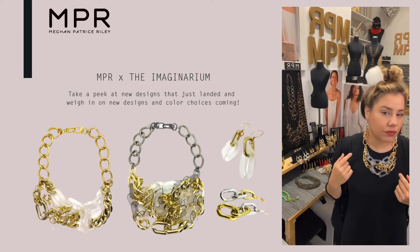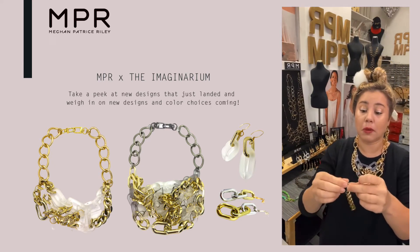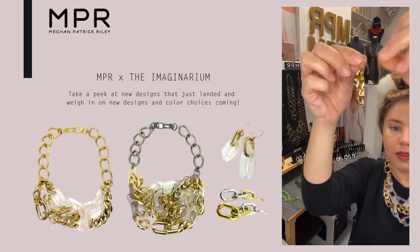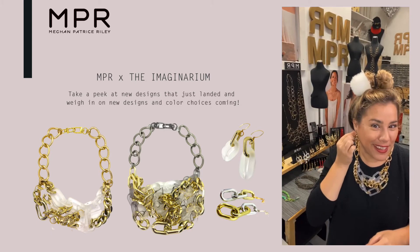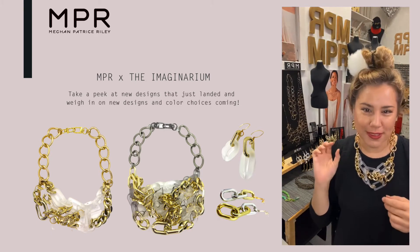That would be the earring pairing. Let's see if we can double up this one. Oh yeah, even cute doubled! Always want to have a little transformative pieces you can wear. I like it doubled.